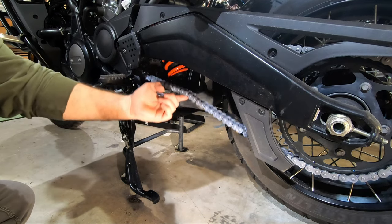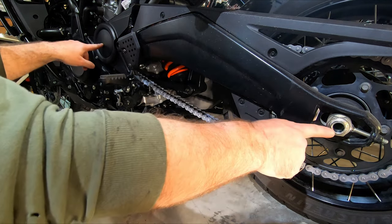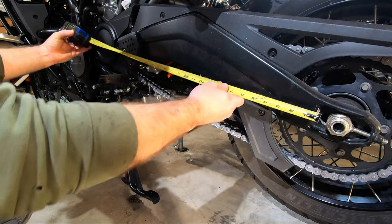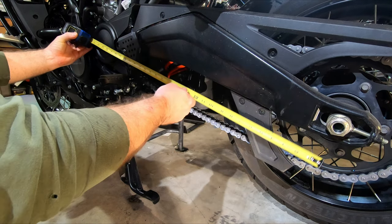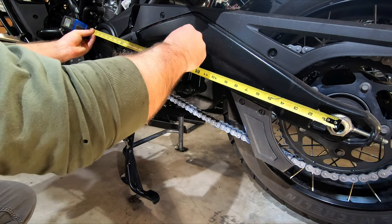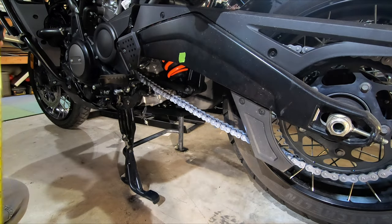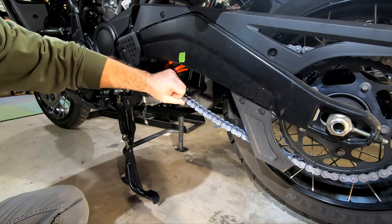When you're measuring how much slack your chain has, you want to do that at a point midway between the front and rear sprocket — between the rear axle and your front sprocket right behind this cover. The spec for the chain slack with the bike up on the center stand is between 50 to 60 millimeters.